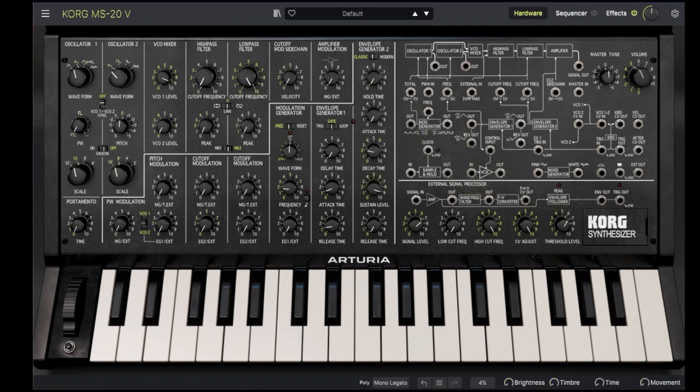We're now going to bring up the default preset and explore the features of the MS-20V in more detail, starting with the oscillators. Oscillator 1 has four waveforms: sawtooth, a pulse with variable duty cycle, triangle, and noise.